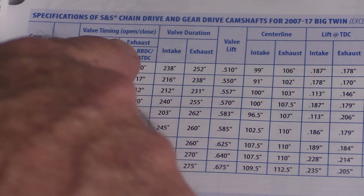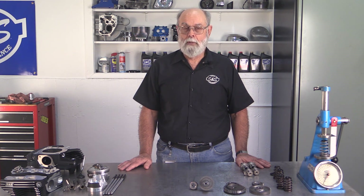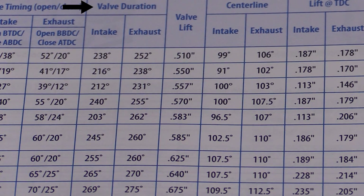Now let's look at the other two big specifications: intake closing time and intake duration. These are two very closely related events, so we really need to look at them together. Intake closing time is related to duration because it actually plays a part in determining duration — closing the intake valve later in the cycle increases duration. Duration is defined as the number of degrees of crankshaft rotation that a valve is open. It's determined by the point when the intake valve opens and the point when it closes. The earlier it opens and the later it closes, the greater the duration; conversely, the later it opens and the earlier it closes, the shorter the duration. Duration is not measured in time but in degrees of crankshaft rotation.